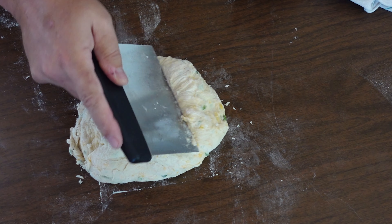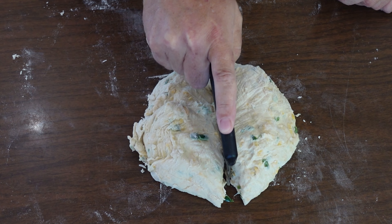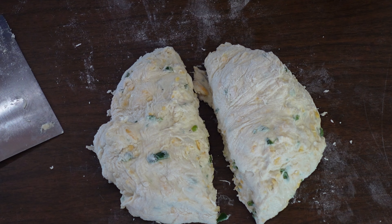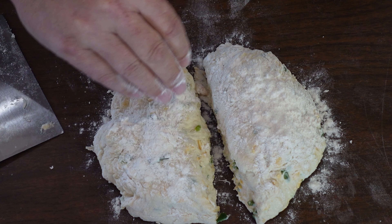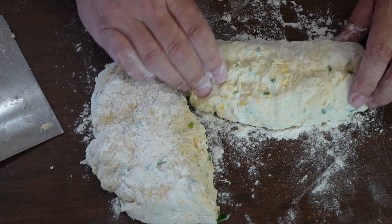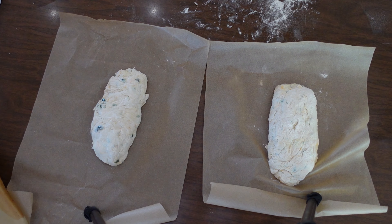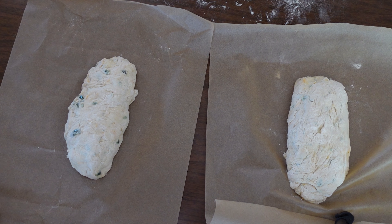At this point, we want to take and cut this into as even pieces as we can, and each one will be a loaf. Put a little bit of flour on there so it doesn't stick quite so bad to my hands, and I'll make them into a loaf shape, just like this — just move it around into a loaf. Then we'll take and put it on a piece of parchment. Try to make it a nice loaf. Now we'll cover this with a flour sack and we'll let it rise for about an hour.